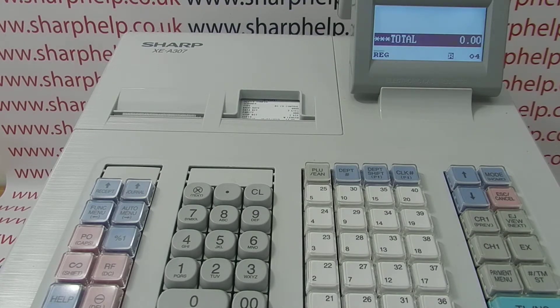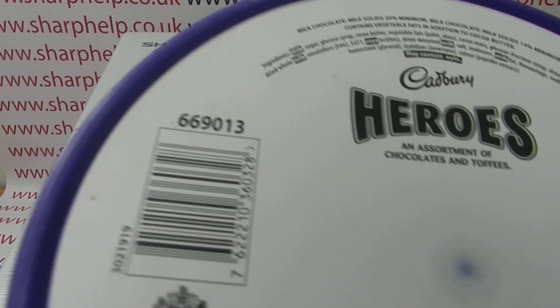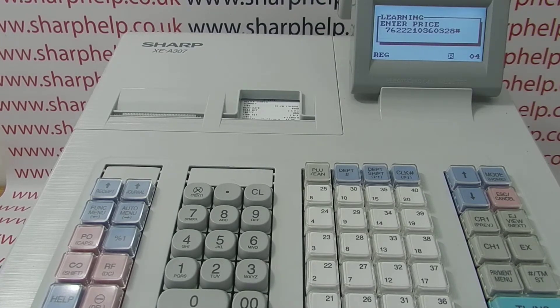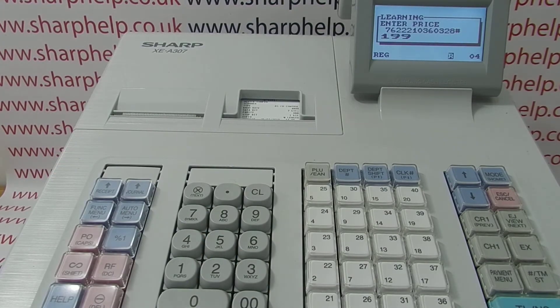Now when you scan your barcode, the scanner will read the barcode. Obviously the till won't recognize it unless you've already programmed the item in. I've got a barcode here — scanning that gives me the message 'undefined code,' and then it goes into a learning mode where it asks for the price and the associated department.